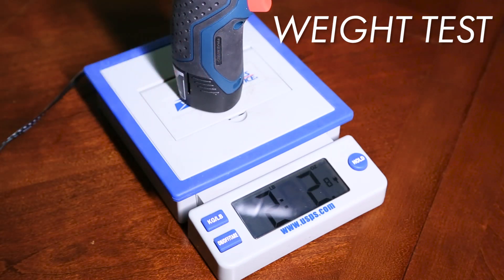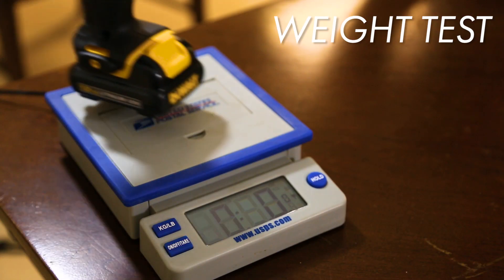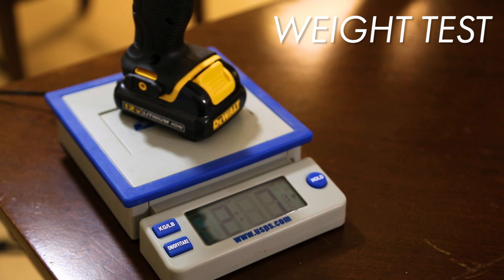The Bosch comes in at 2 pounds, 2 ounces. The DeWalt drill comes in at 2 pounds, 7 ounces.